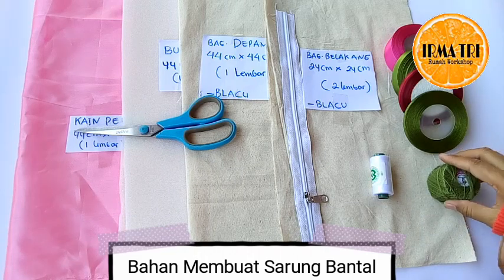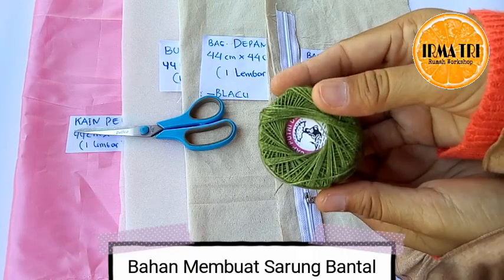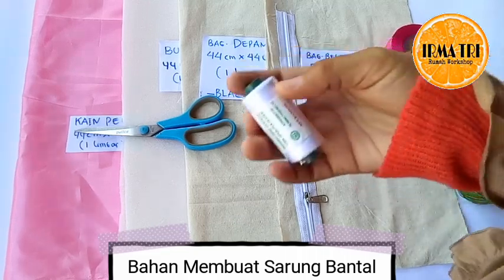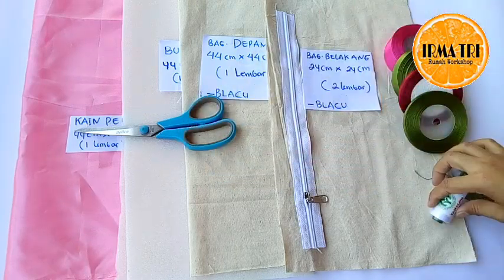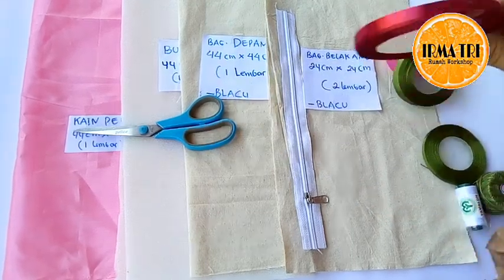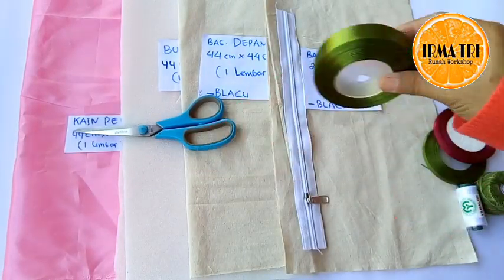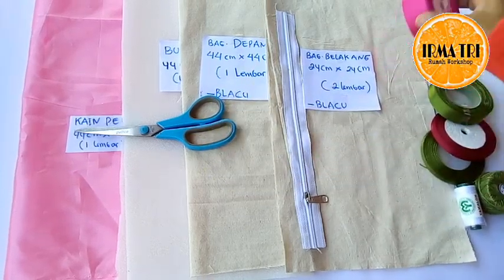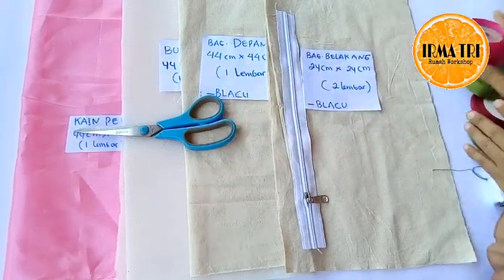Kemudian sarung bantal ini, kita membutuhkan bahan: benang sulam cap payung, kemudian benang jahit. Selanjutnya pita ukuran setengah senti warna hijau untuk daunnya, pita ukuran setengah senti untuk kuncuknya.